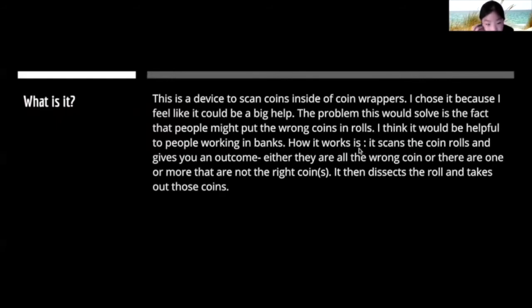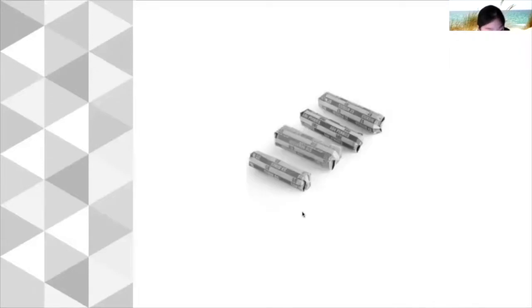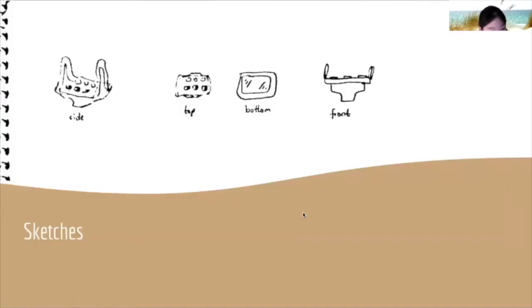This is a device to scan coins inside of coin wrappers. I chose it because I think a lot of people would benefit from it, like people who work in banks. How it works is it scans the coin rolls and tells you if all of the coins belong, and if they don't, which ones don't. Those are coin wrappers, and here are my sketches.